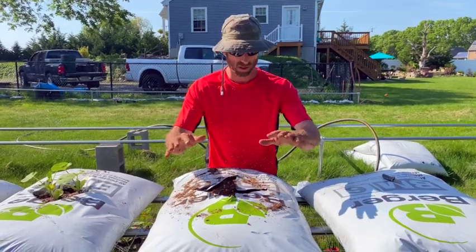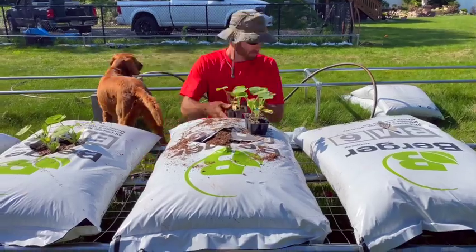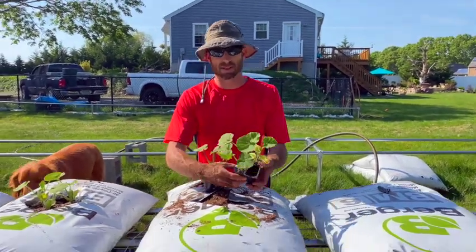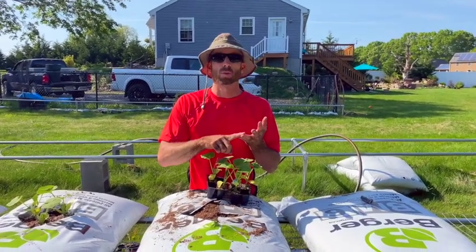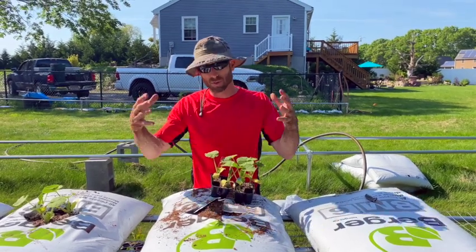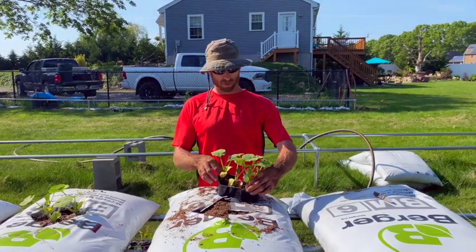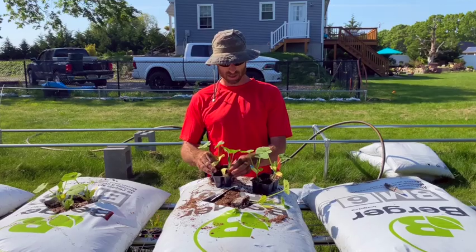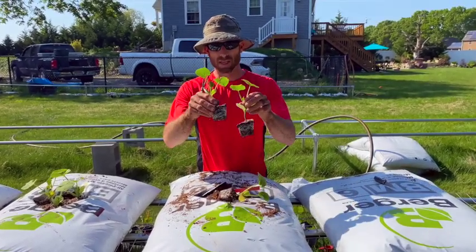I'm going to be doing a sugar pumpkin from Harris Seeds. I have individual plants seeded in cells. When planting things like cantaloupes and winter squashes, we like to do groups of three — same with cucumbers depending on how you're growing them. So I'm going to pop out the three plants that look the healthiest and closest in size and set those aside.